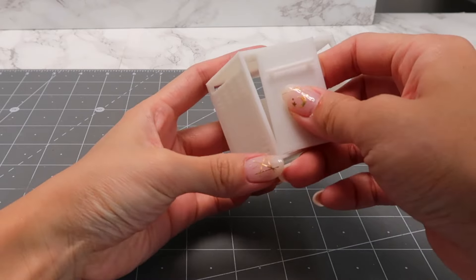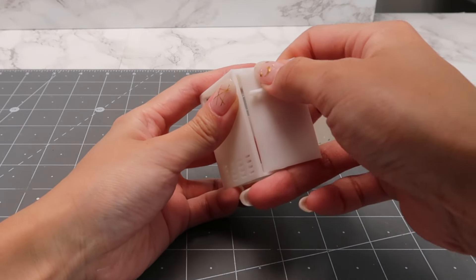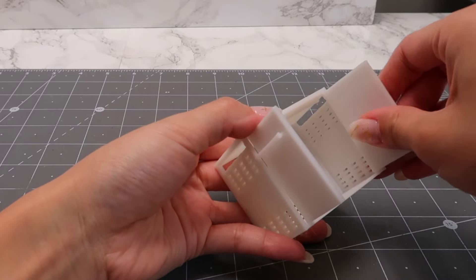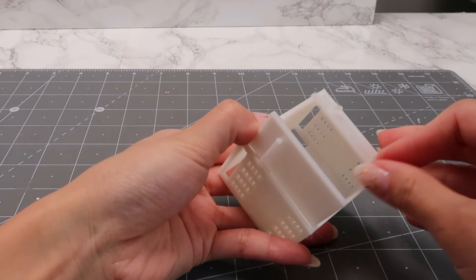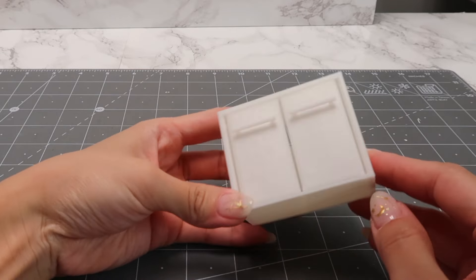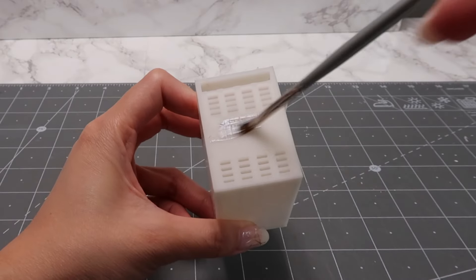Once it's printed, the doors click into place. Then they can swing open and shut. I'll paint this entire cabinet silver.